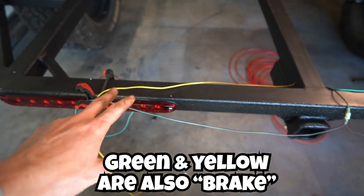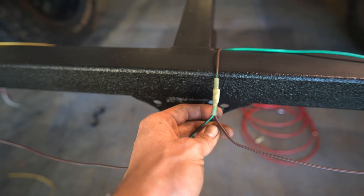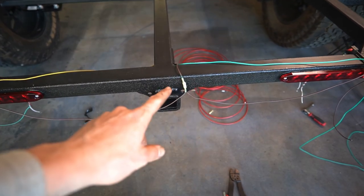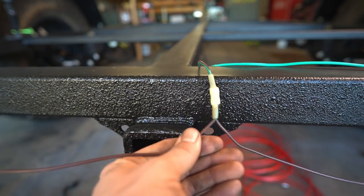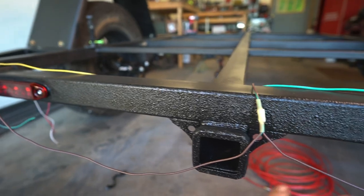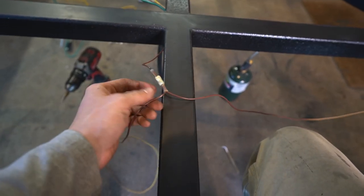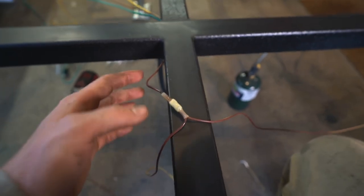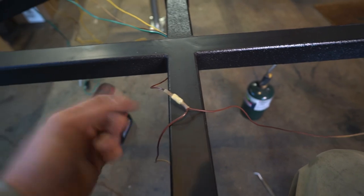With our wires to the back: yellow is left turn, green is right turn, and brown is our marker lights. Since only one brown wire went back here, I pulled some extra through, snipped it, used a weather pack connector, and then used the extra length to run two leads out to both sides to feed our tail lights. For our front marker lights, I took the other brown wire — there are two on that harness — ran it out one side, doubled up our connections, and then pulled it back into the frame to run one wire each way.